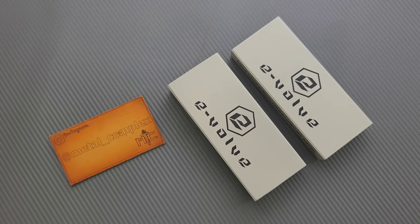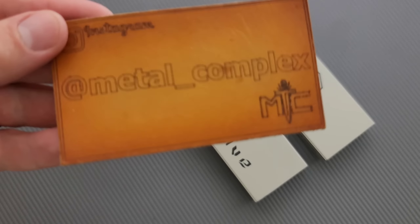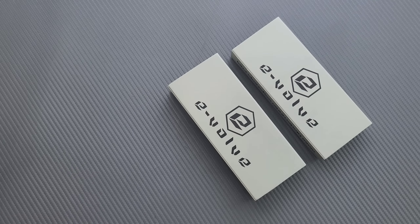I think all of this stuff is available, so I'm going to link it right down below so you guys can take a look if you want to. It does help my channel when you use my link, so I'd appreciate it, but that's up to you. Thanks so much to BRS for sending this stuff in. Thanks to my patrons who are supporting me, and please make sure to follow me on Instagram at metal underscore complex.